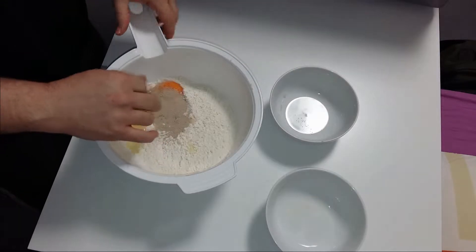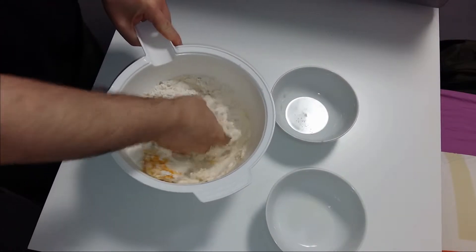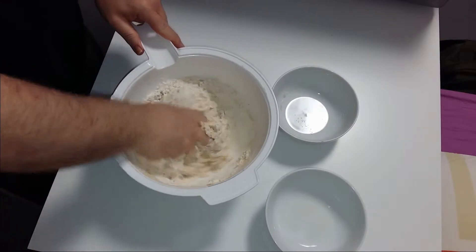This mixture I am going to mix together with warm water, and I am going to mix it for around 7 minutes.